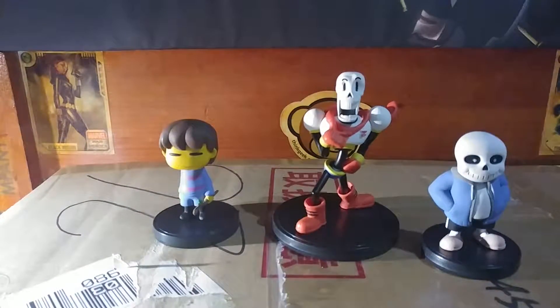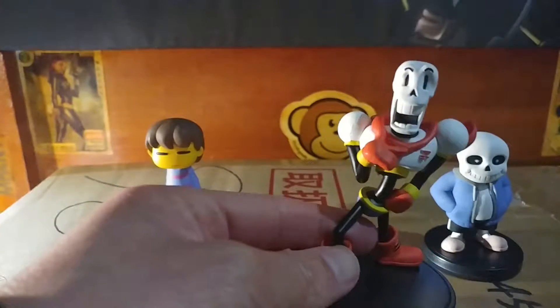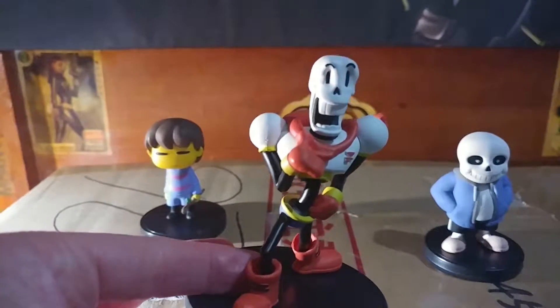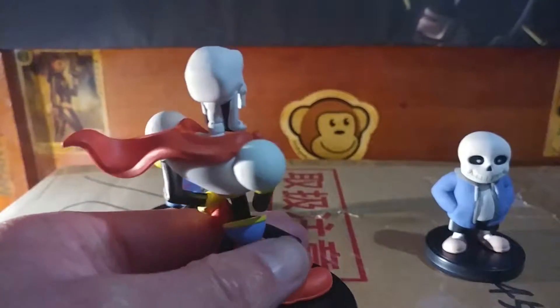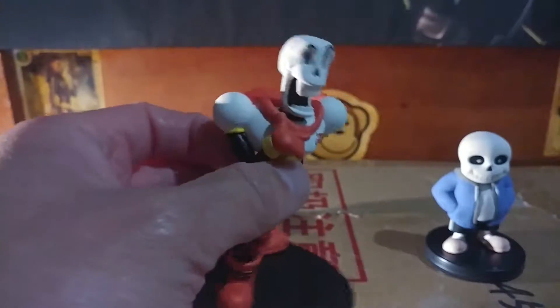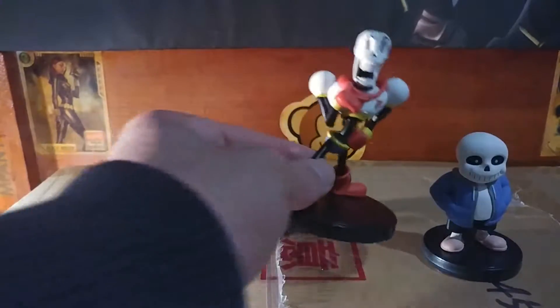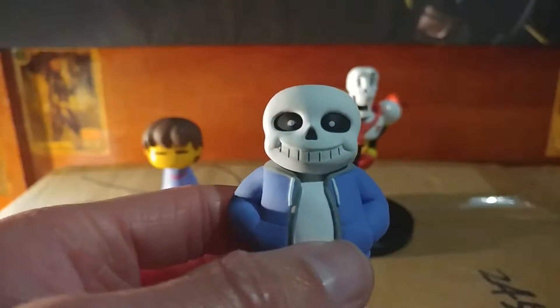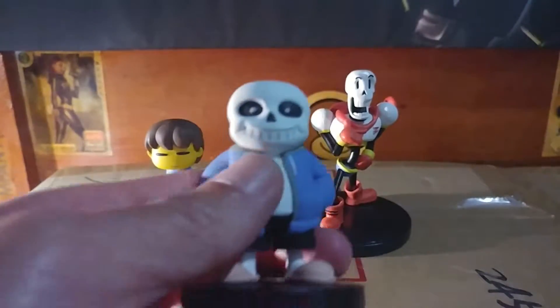I really like the Papyrus one because he's really detailed — the expression on his face is really cool, and the cape. This one's probably the best one. Then again, he has a lot more design than Sans, which is cool — it's a really good sculpt, really good paint. I mean, it's a hoodie and his slippers.